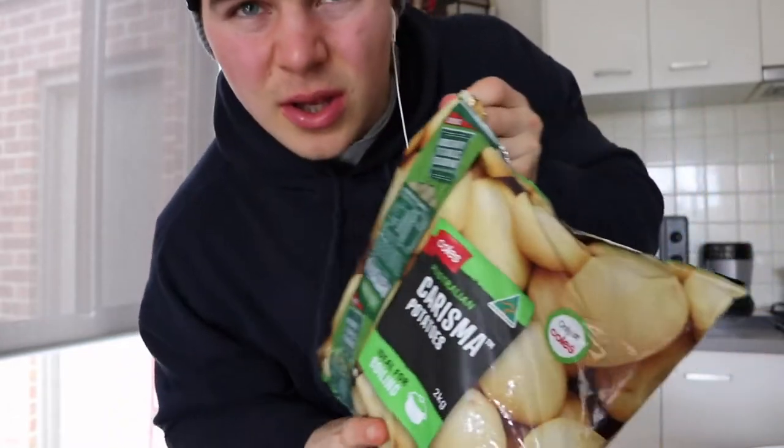Also, Charisma Potatoes. It's basically like Spud Light, but less carbs.